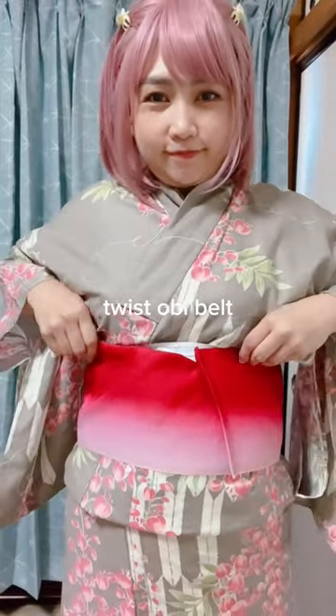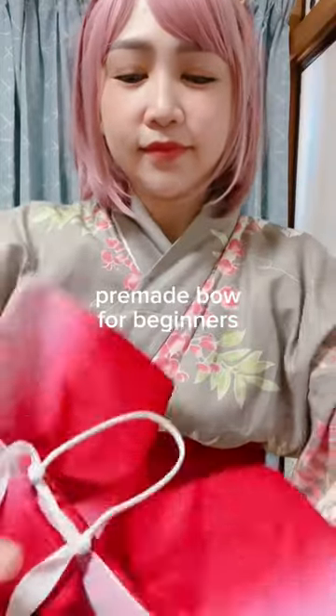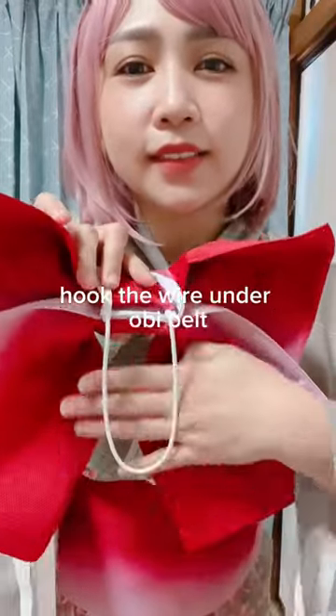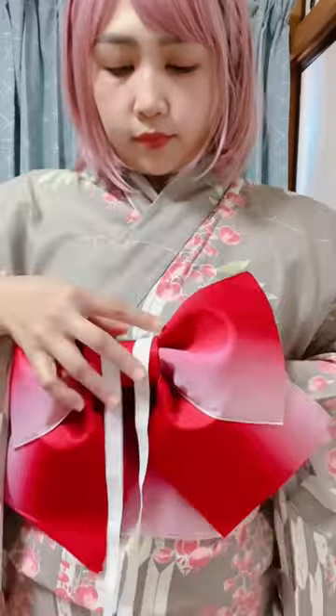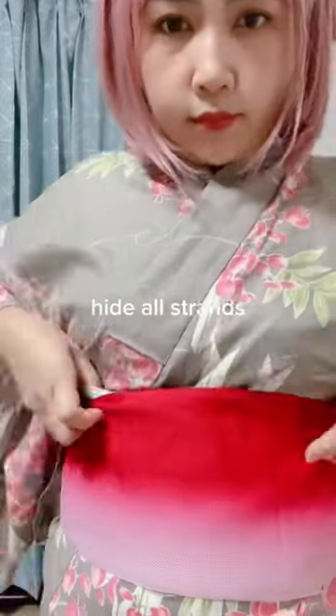Twist the Obi belt. For the premade bow for beginners, hook the wire under the Obi belt, then twist it around. Tie a knot and hide all the strands.